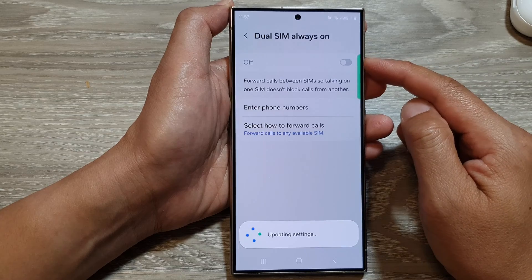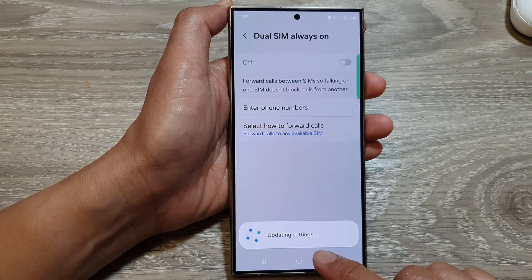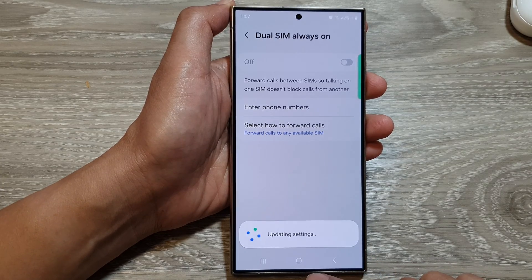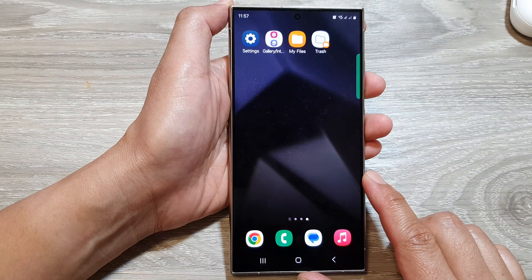Now when you switch it off, it is updating settings on your device, so that may take some time. Give it a few moments for that to complete and you're done. After that, you can tap on the home button to return back to the home screen.